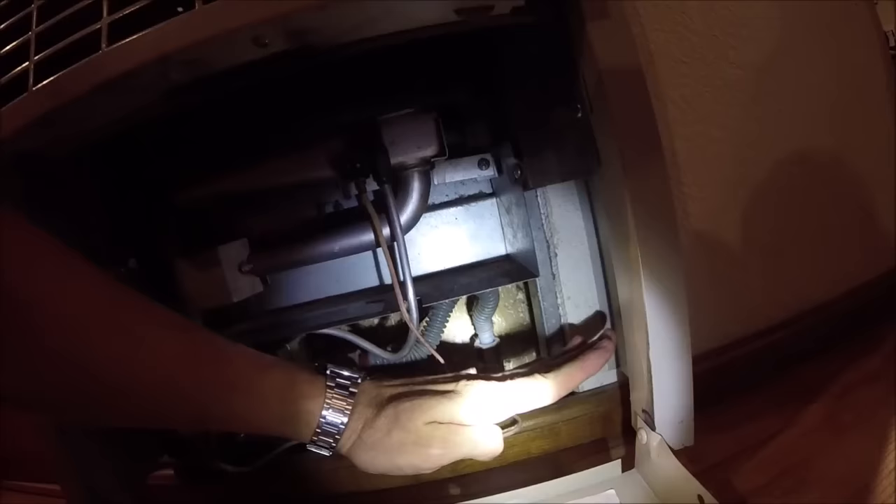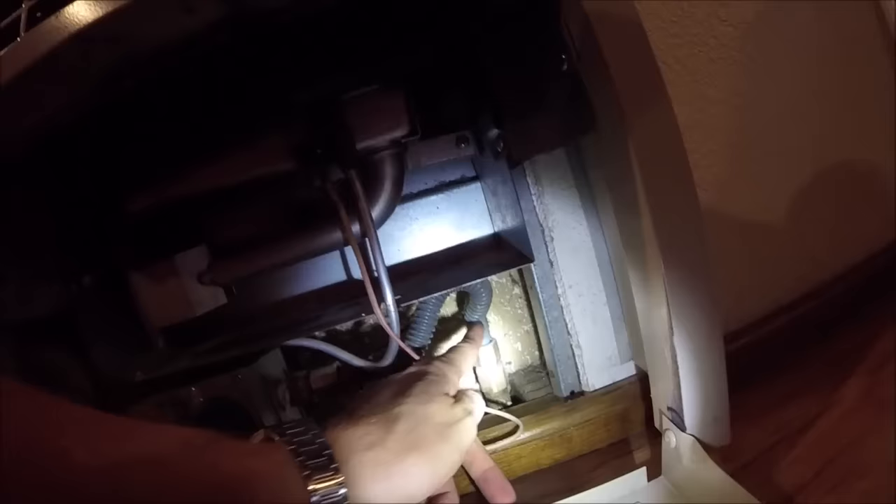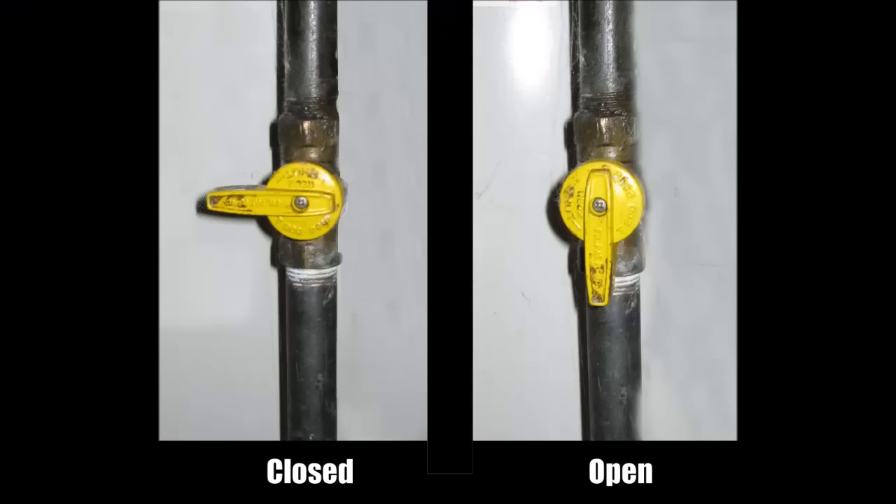Coming down to the bottom, you just lift up and pull down this little cover. Now here is the gas line. If you have a yellow gas valve and the line on it is like this, you're going to want to turn it so it's up and down, or in the direction of the pipe. See, this pipe's coming up so we'd want it like this, so the flow is going with that line.